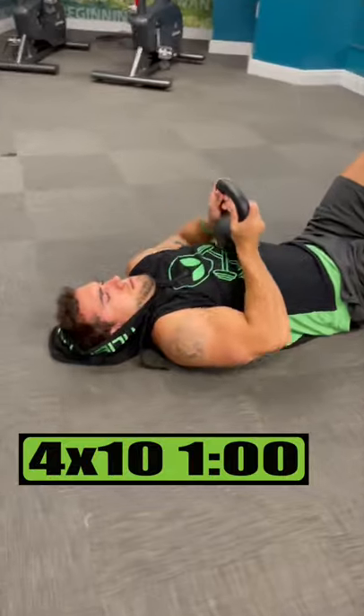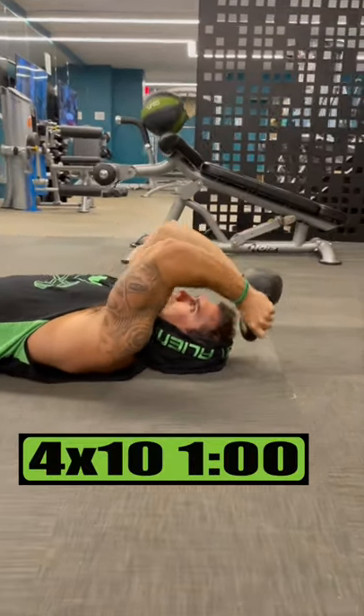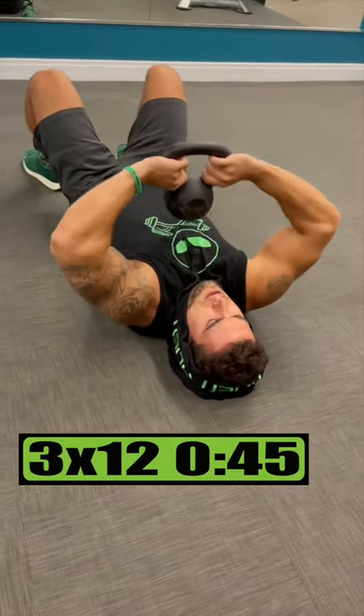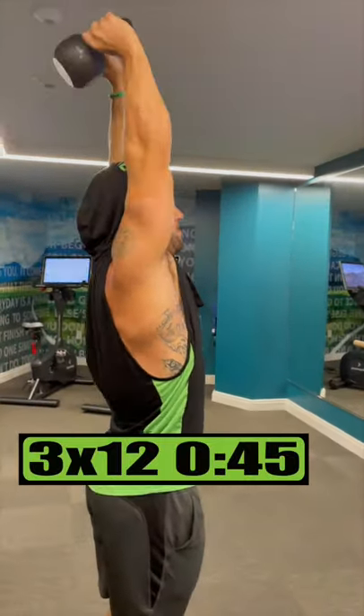Do closed grip press for 4 sets of 10 reps resting 1 minute. Do closed grip skull crushers for 4 sets of 10 reps resting 1 minute. Do closed tape press for 3 sets of 12 reps resting 45 seconds. Do overhead extensions for 3 sets of 12 reps resting 45 seconds.